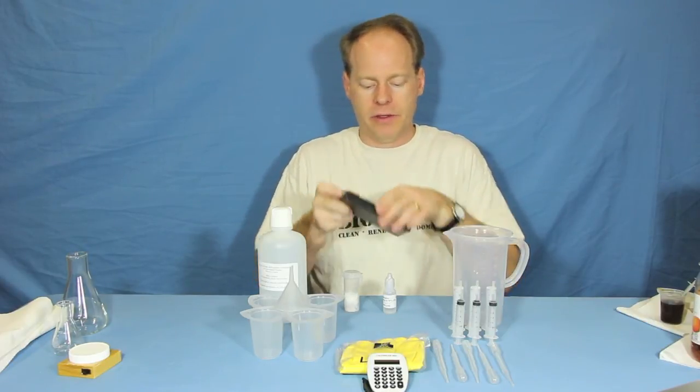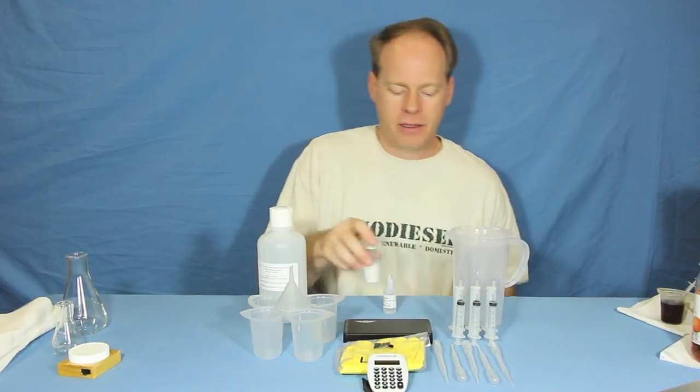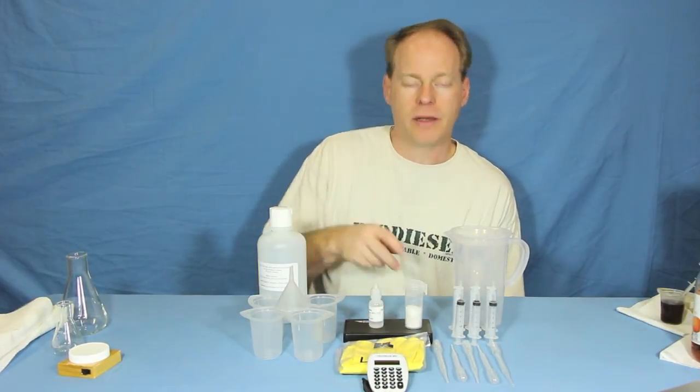So if you're looking to get into biodiesel and you want to start off right, be sure to pick up one of our titration kits — either the basic or the deluxe.